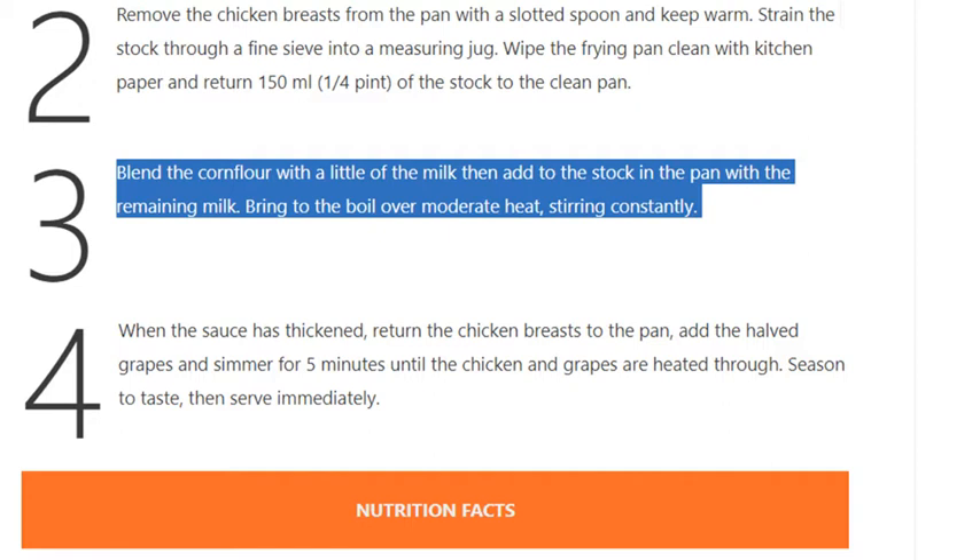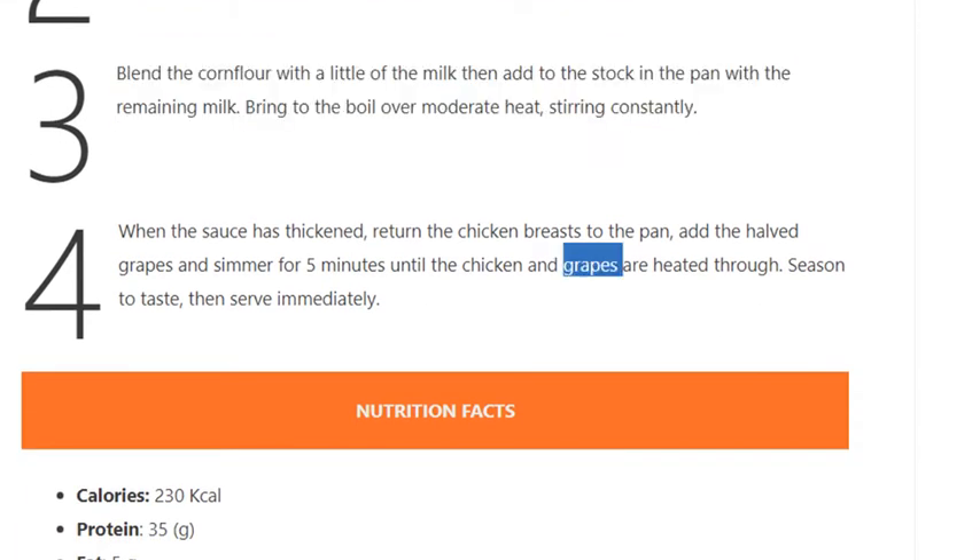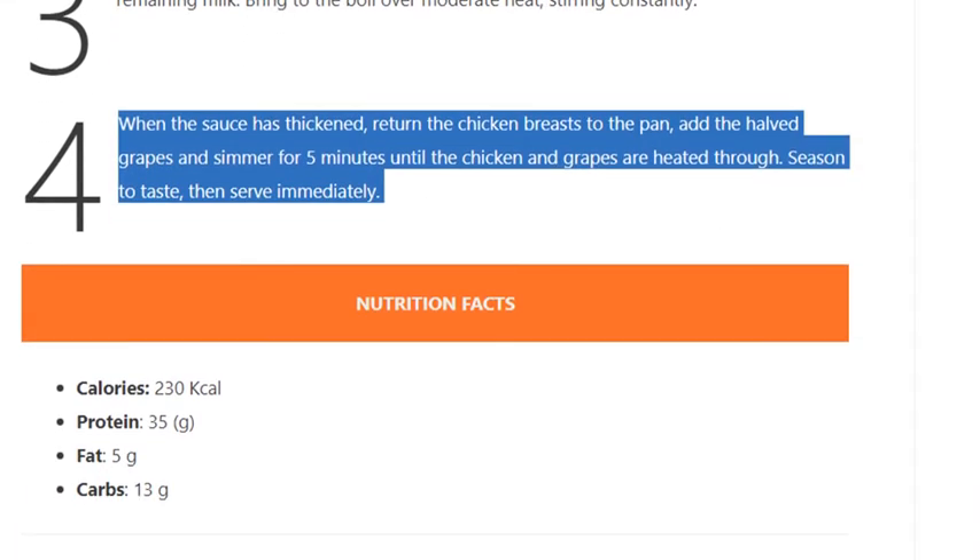Step 4. When the sauce has thickened, return the chicken breasts to the pan, add the halved grapes and simmer for 5 minutes until the chicken and grapes are heated through. Season to taste, then serve immediately.